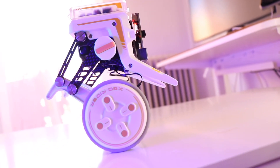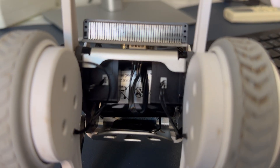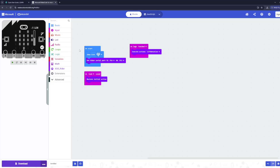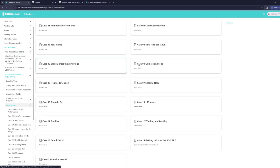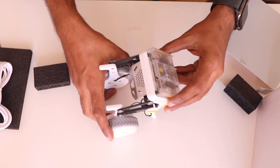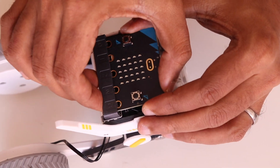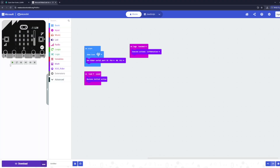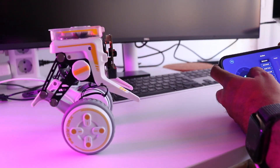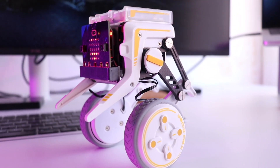The Elecfreaks micro:bit XGO Rider packs a lot of technology into a palm-sized robot. With its magnetic encoder servos, FOC brushless motors, IMU sensors, and support for graphical and Python programming, it's a versatile tool for learning robotics and coding. This kit includes everything you need to get started and the setup is straightforward: unbox, charge, insert the micro:bit, upload your program, and you're ready to roll. You can program the robot to perform complex moves or simply drive it around using the XGO app. For kids and educators seeking a self-balancing robot, this kit is both educational and entertaining.